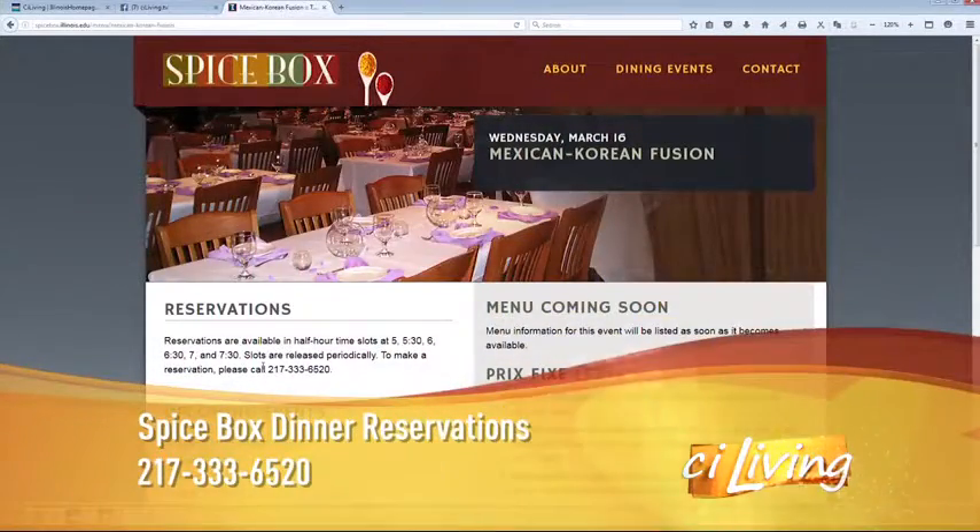So this is all in preparation of your big Spice Box meal coming up on Wednesday. Remind everybody what they can experience at your meal. Yeah, so over there we're going to make a Mexican and Korean fusion food. And it's all recipes that I made up, with the help of my guest chef Luis Parada, who works also in both Korean and Mexican restaurants.